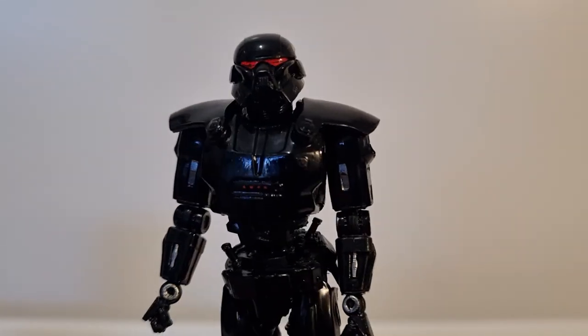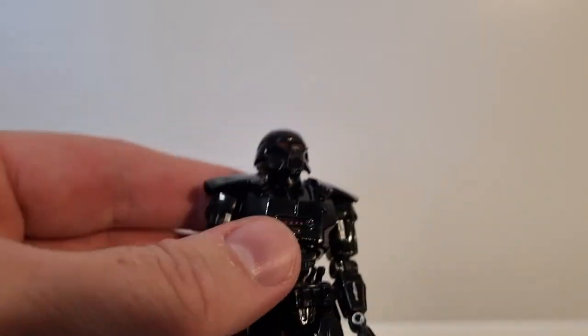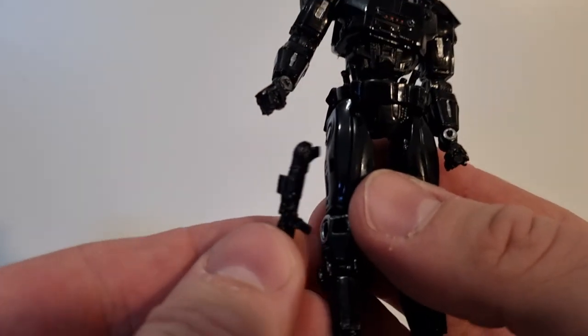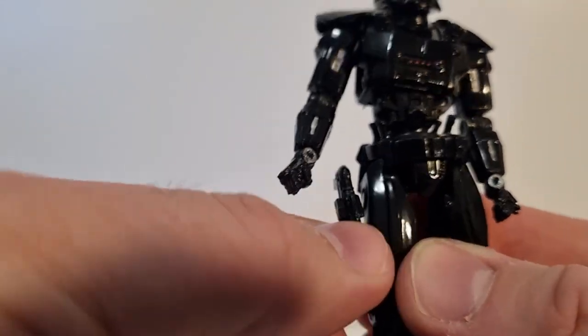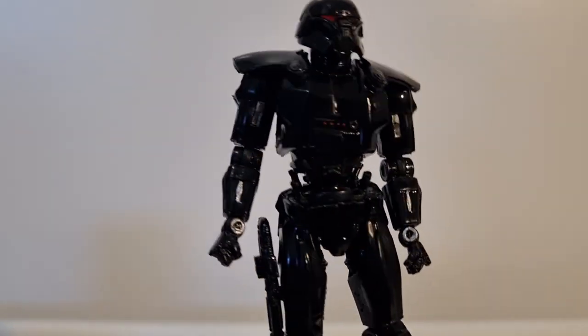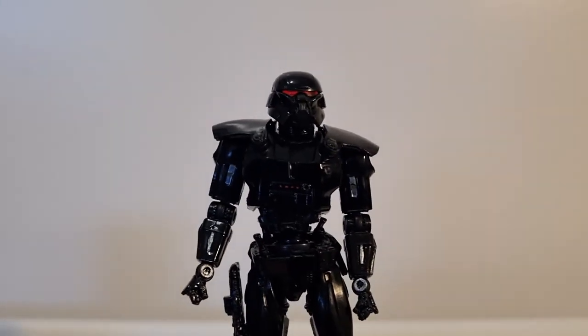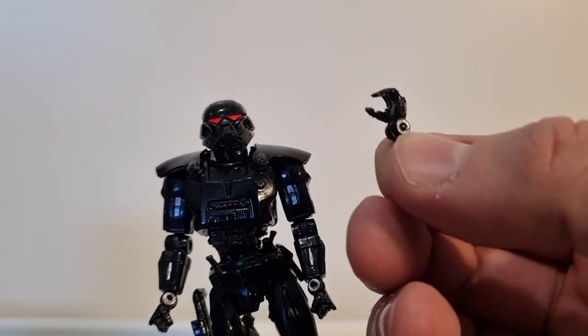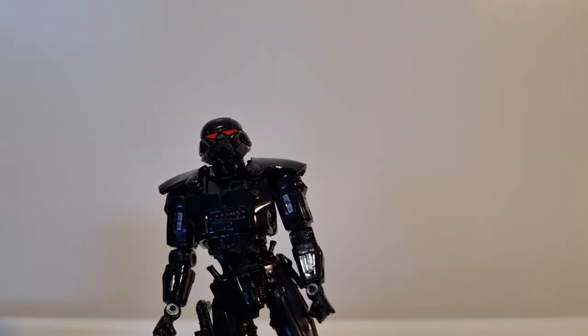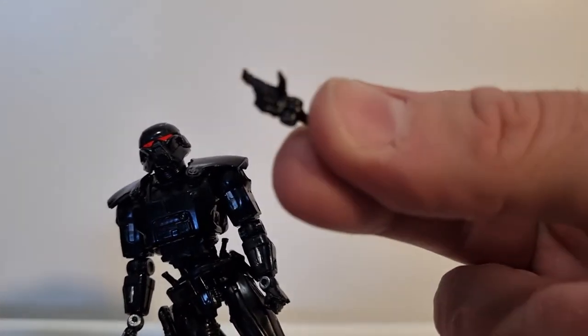I'm personally leaning towards the Black Series one a little bit more — I'm not sure why. I do love this feature of the blaster being able to peg onto the leg, which is a nice little addition. He's got two fisted hands, and then comes with one blaster-holding hand and also a trigger-finger hand.